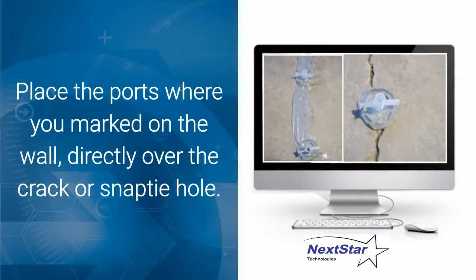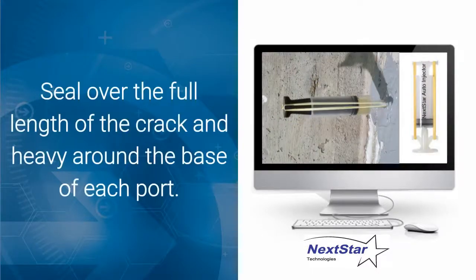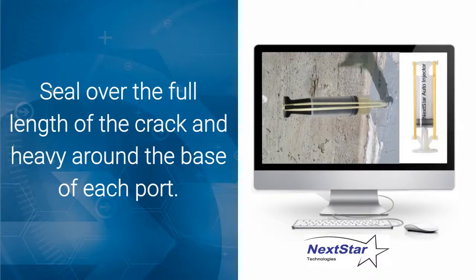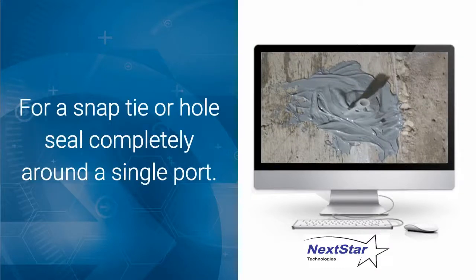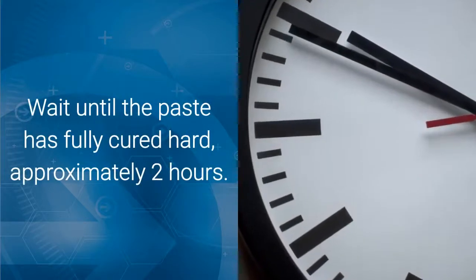Apply the epoxy paste to the bottom of the surface port, making sure not to cover over the hole of the port, as it is required for the injection. Place the ports where you marked on the wall, directly over the crack, or directly over a snap tie hole or pinhole. Seal over the full length of the crack and heavily around the base of each port to ensure no leaks during injection. For a snap tie or hole, seal completely around the single port going out approximately two inches on either side.